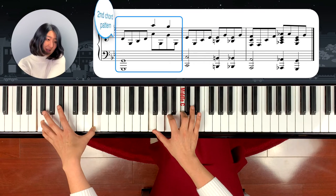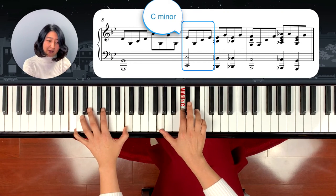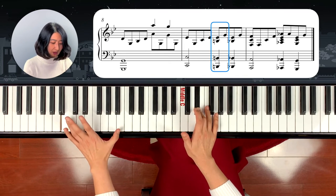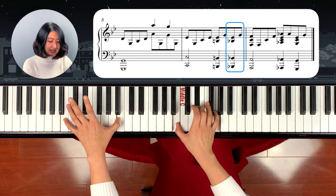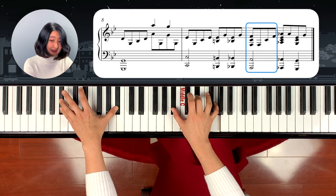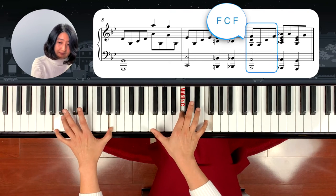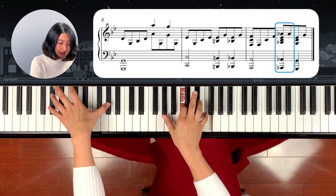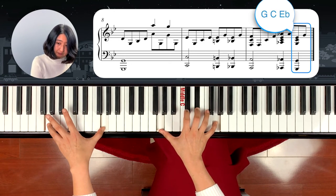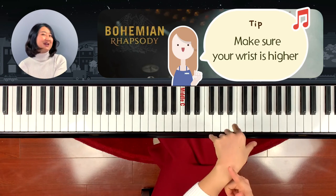Then the second chord pattern: G, G, Bb, D, then C minor — right hand is also C minor chord. Then the right hand plays E-flat and B-natural, and the left hand plays B-natural too. Slide it down to B-flat — so the three notes are B-flat and E-flat. After that, the next notes are F, C, F in the right hand, and the left hand comes to A, then A-flat — right hand plays A-flat too — then slide it down to G-flat. Up to here, the same pattern repeats over and over again. Make sure when you cross over, your wrist is high.